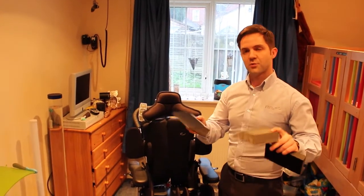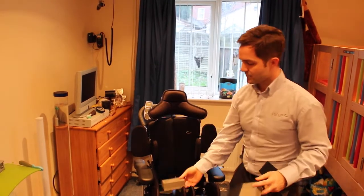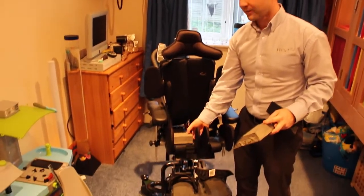The expander comes with optional seat wedges, but they are used with every chair. What this does is it creates a pre-earth fuel bar on the seat itself.